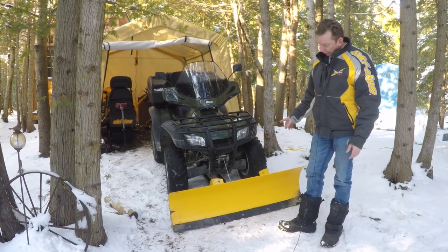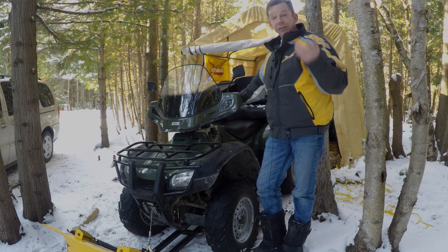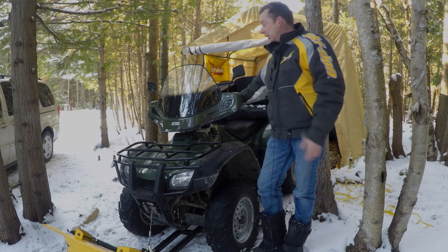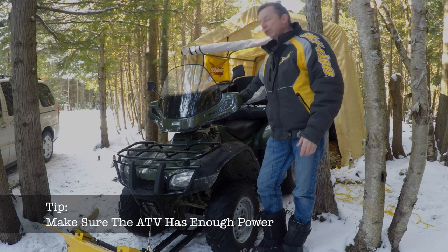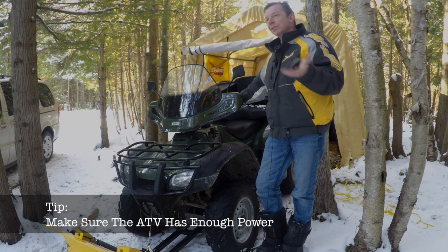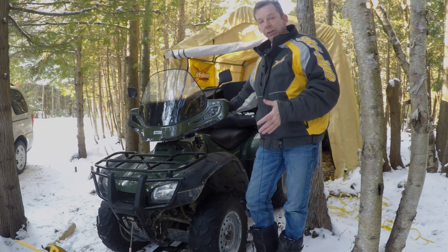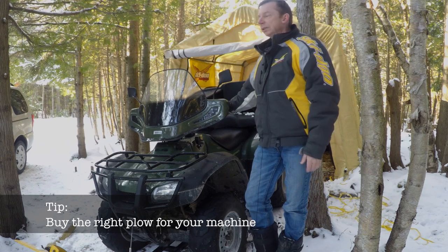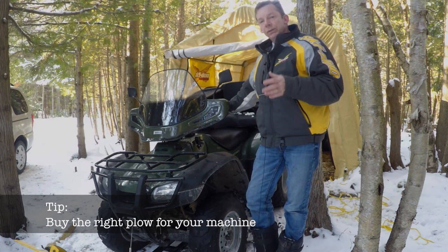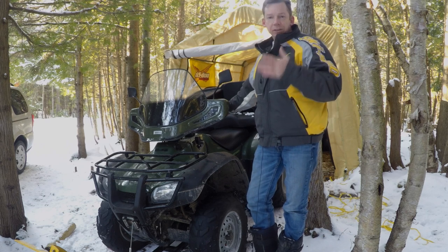So I got this plow for the ATV — it is a Moose Utilities 50-inch plow. Which plow you should get is a great place to start. This is a Honda Rancher 400, made in South Carolina. I wouldn't want to go a whole lot smaller than a 400 for plowing snow. The one thing to remember is the size of the plow. There are a ton of different plows out there — different sizes, different configurations — straight blades like this one or V-shaped blades. The rule of thumb is: if you have a 450cc or smaller, you want a 50-inch blade. Most straight blades are 50 or 60 inches. Anything bigger than a 450 you can go up to a 60-inch.